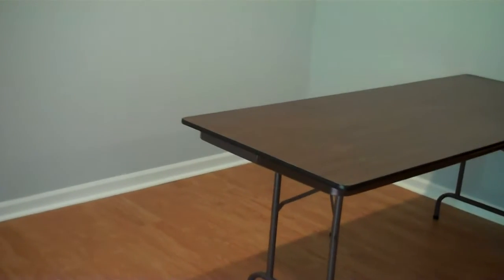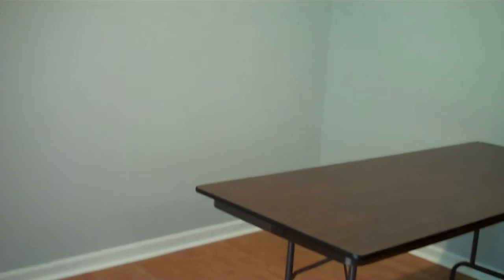As you can see, she has a blank canvas. There's nothing here except a table. The space is six feet by six feet and we are going to be reusing some storage items she has.